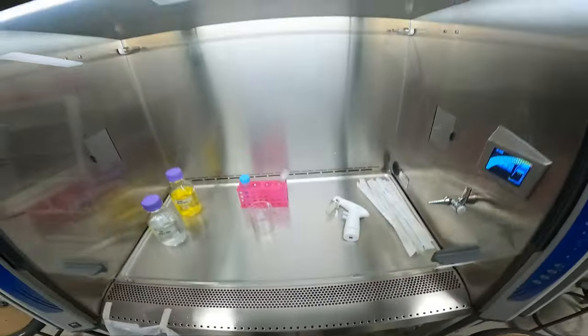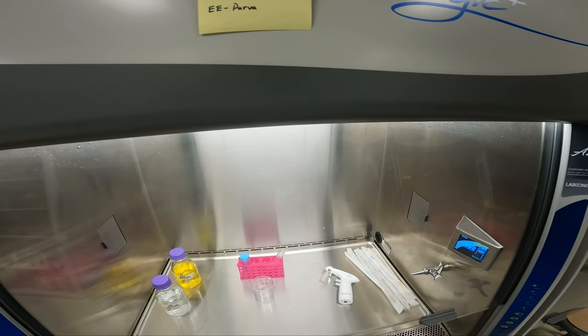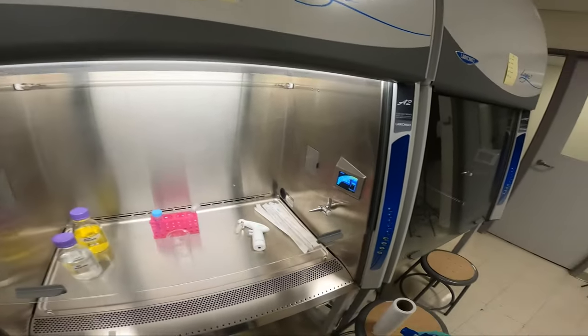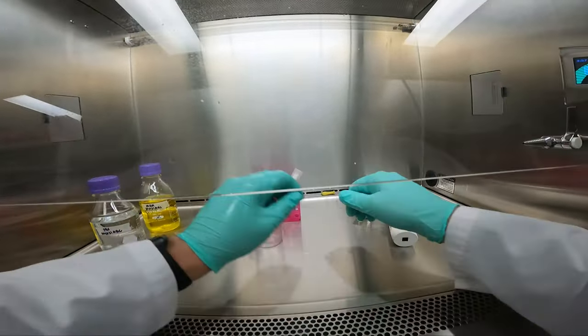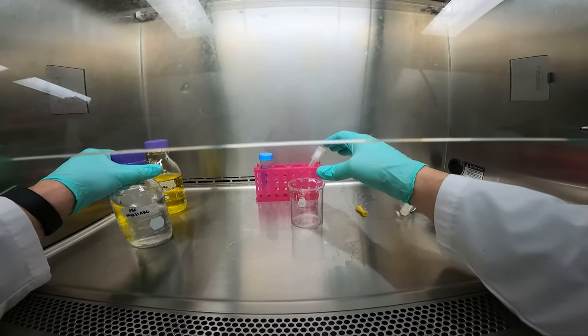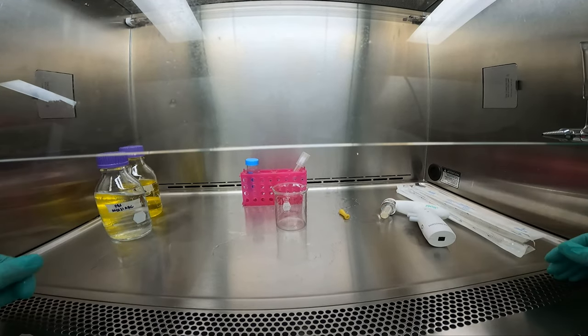I'm missing something — I have Pasteur pipettes but no bulb. Always double-check to make sure you have all your items before you get started, then organize everything. One thing you might also want to add is a test tube to save the extra cells after your subculture. Once everything is set up and organized, you're good to go with whatever you need to do. Remember to maintain sterility throughout. We'll see you in the lab.